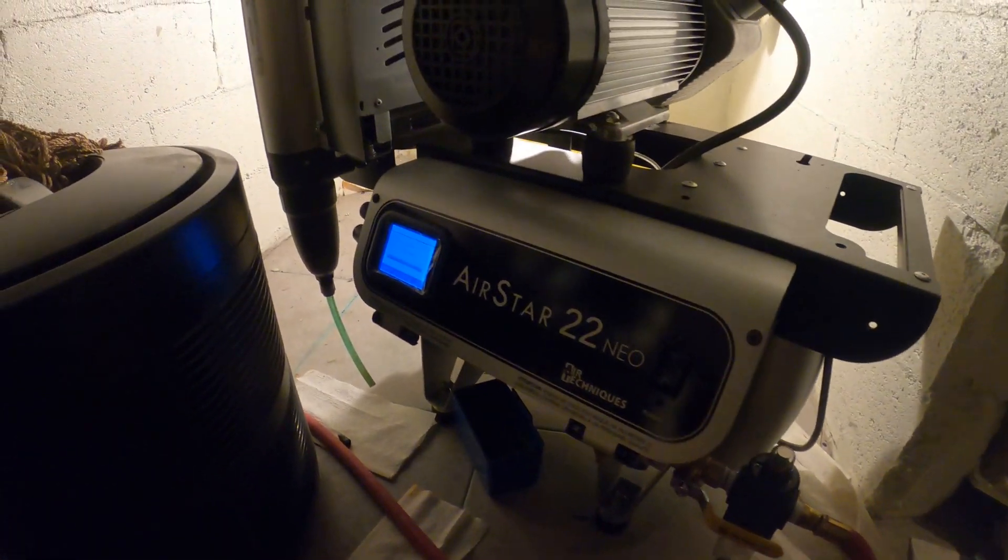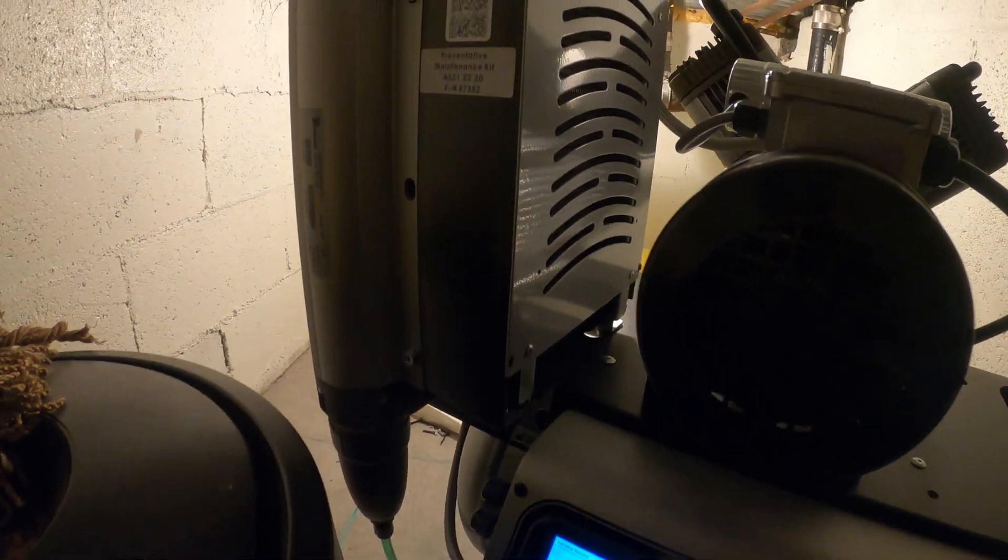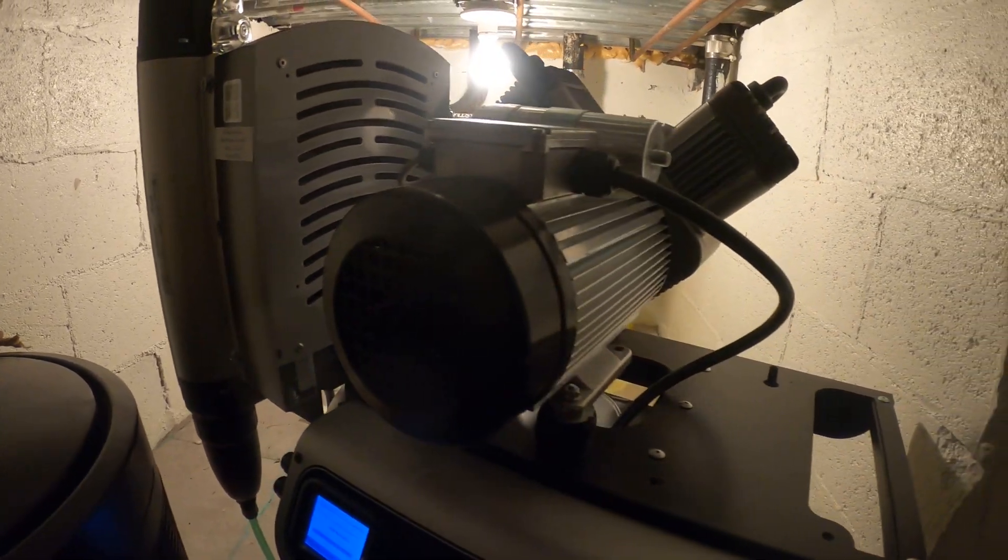Hello everyone and welcome to Jumper Mantech. We specialize in HVAC for do-it-yourself DIY. And today we're working on an air compressor.